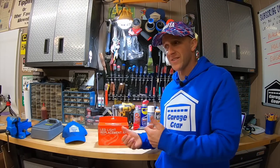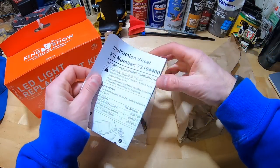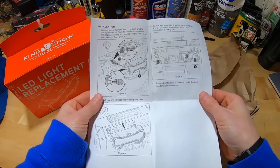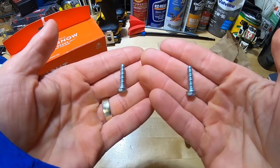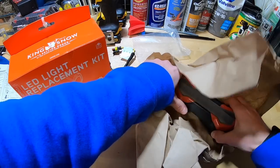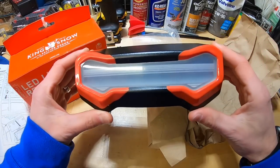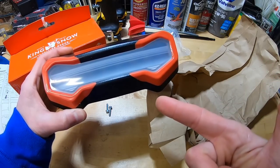Let's get this bad boy installed and see if it can do any better than the previous halogen headlight. Here's what comes in the box: the instruction manual, which walks you through every single step to make this install super easy; two coarse thread screws; an adapter wire; and the piece de resistance — the LED headlight. Right off the bat, this thing looks really cool. Style points for Aarons on this one.